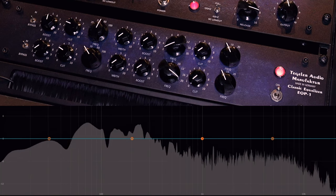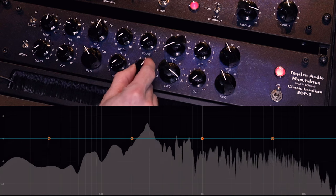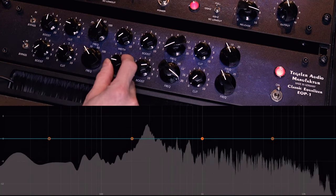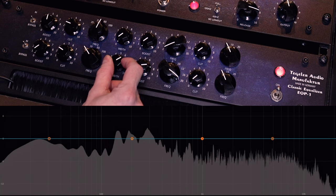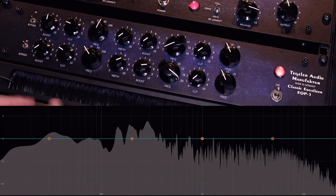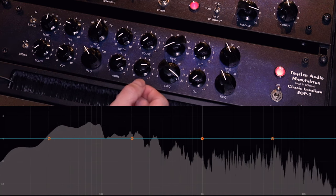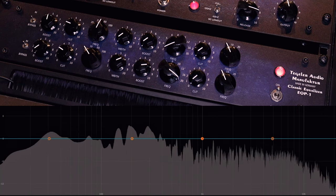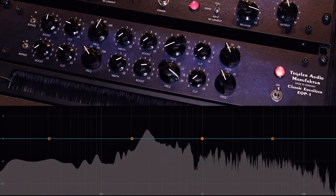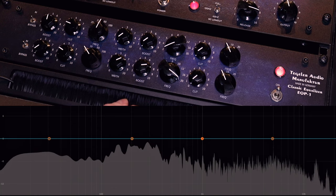Let's give it some air — I'll put it on 20,000 Hz. You can hear that sizzle right away. Making the curve wider gives a smoother result; it won't peak as aggressively. If you put it narrow it peaks the curve more and you get a more aggressive, focused adjustment.